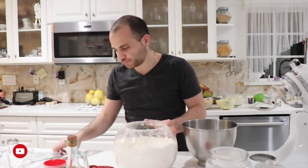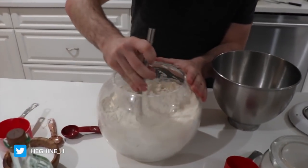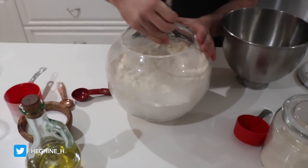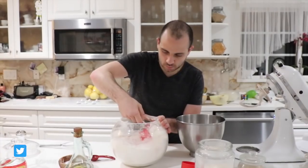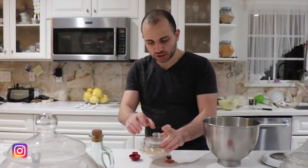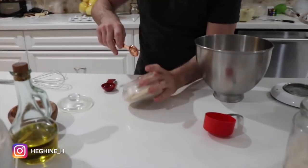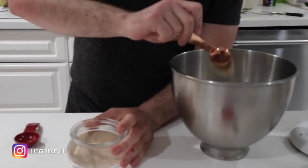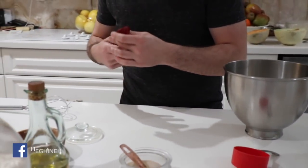Before you grab the flour, just whisk it up. It makes it more airy so your dough isn't as hard. One teaspoon of yeast. And a tablespoon of salt.